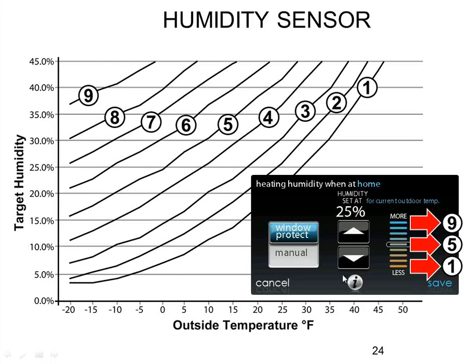Condensation on windows is a function of the surface temperature of the window versus the humidity in the space. Unless you add extra layers of windows like storm windows, the only other way to prevent condensation is to reduce the humidity. If you click 'window protect' on the humidity settings, it looks at the outside air temperature sensor and applies one of the curves shown on screen. The end user just sees a 'more or less' bar. For example, on curve five at 10 degrees outside, you'd have a 30% humidity set point. If windows still sweat, pick a lesser curve — curve three gives 20%, curve one gives 10%. Five is the starting point; for a tight house with new windows, go higher; for an older leaky home, go lower.